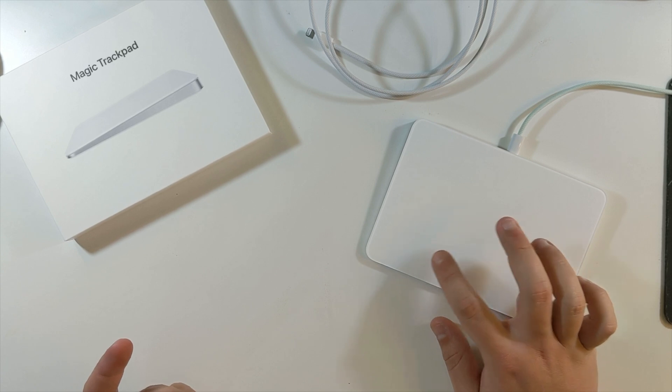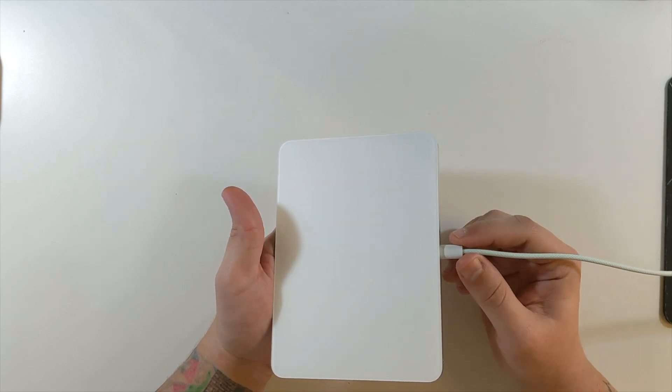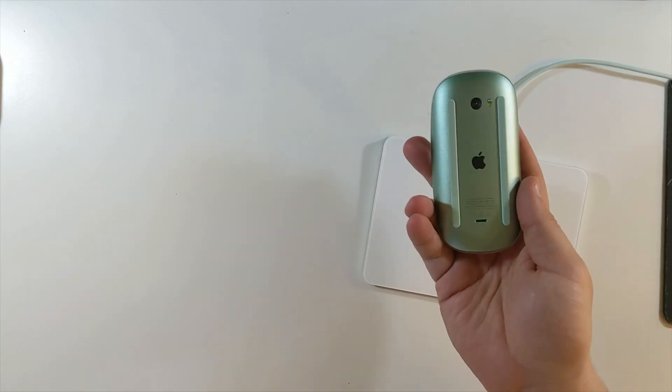For me, this is one of the biggest advantages of this trackpad: because if it dies, I can charge it and still use it. Whereas when the Magic Mouse dies, I can't use it while it's charging — I just gotta wait.